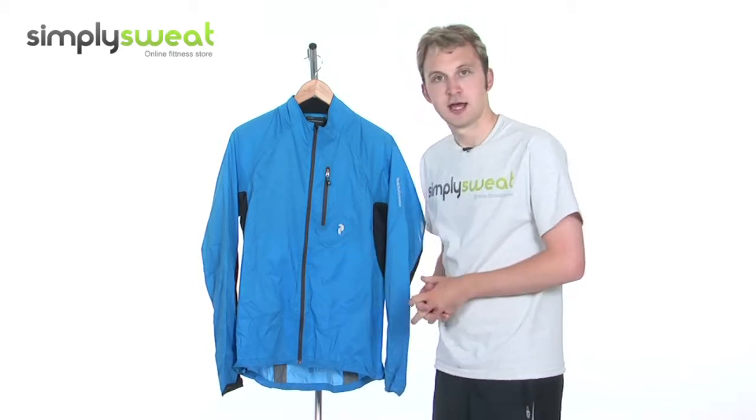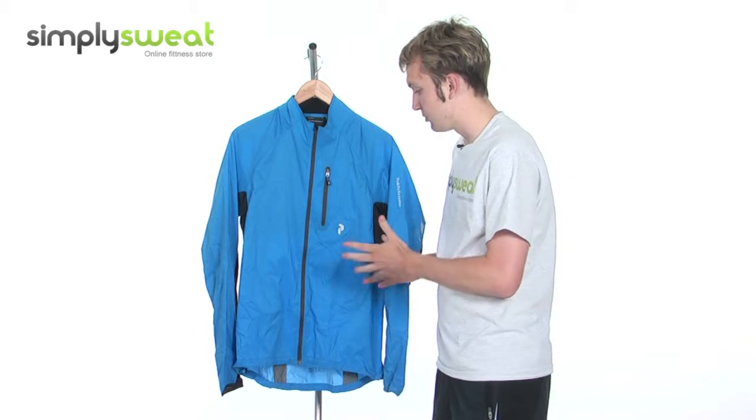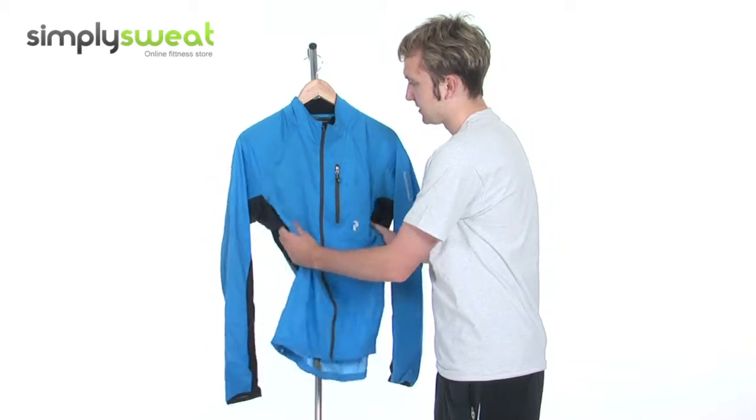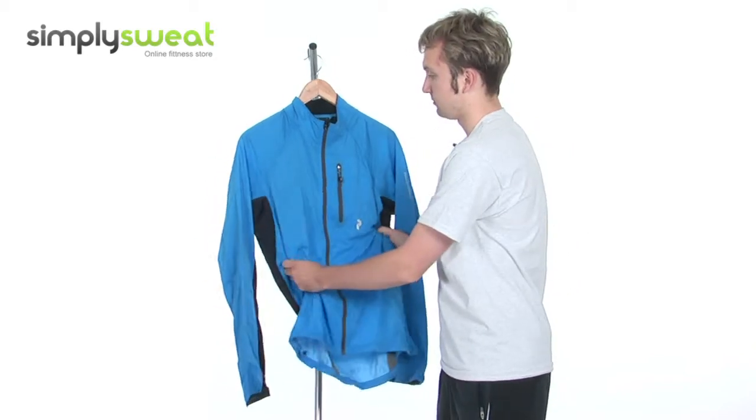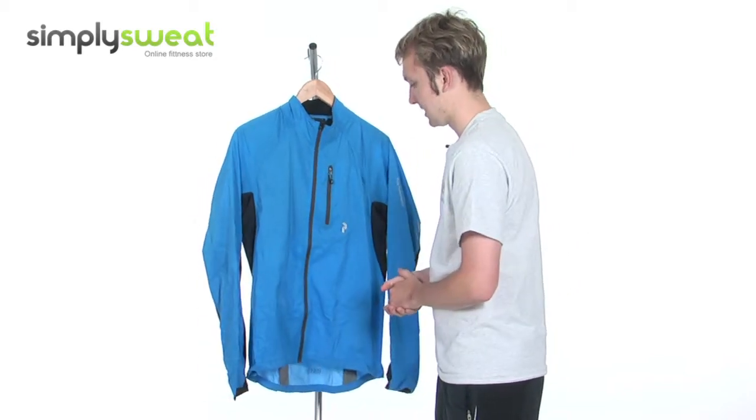In a bright blue colour, as we can see. Very, very breathable and lightweight at the same time. Very versatile. It can be used for running, when you're training, playing football, or maybe training and playing tennis.